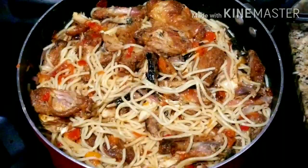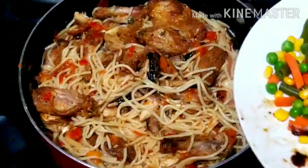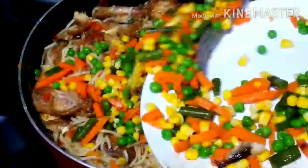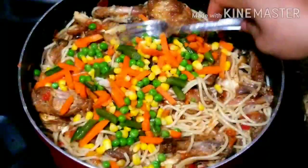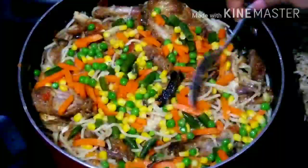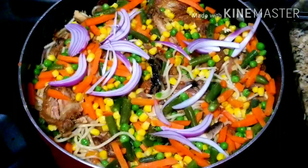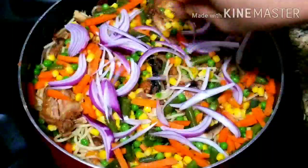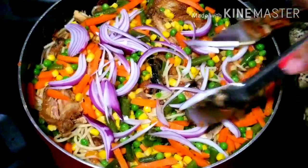This is what the spaghetti is looking like, but I want to add some veggies. You can choose to leave it as is, but I just want to add some vegetables. After adding the veggies I'll add some extra onion just to give it that extra crunchiness. Mix, cover, and allow it to simmer for two to three seconds — and our spaghetti is ready!